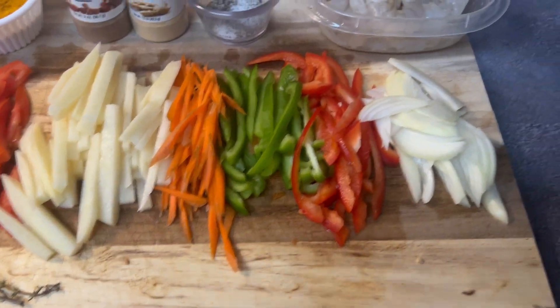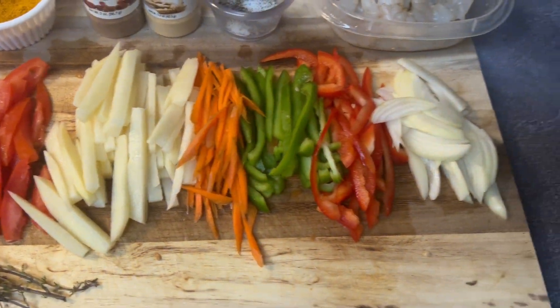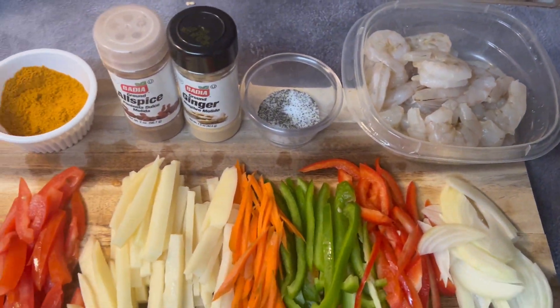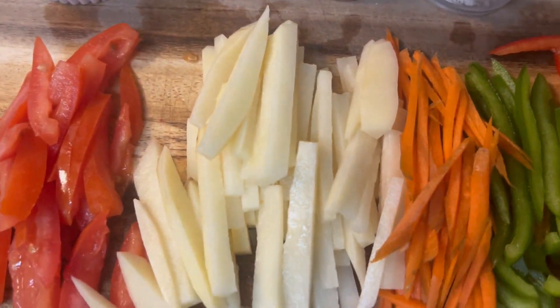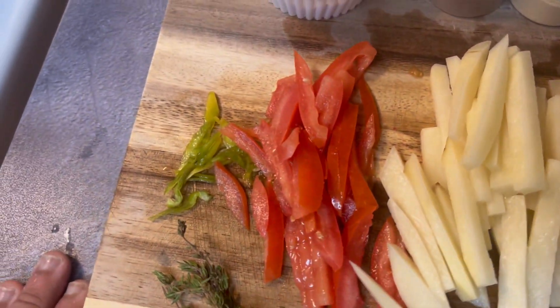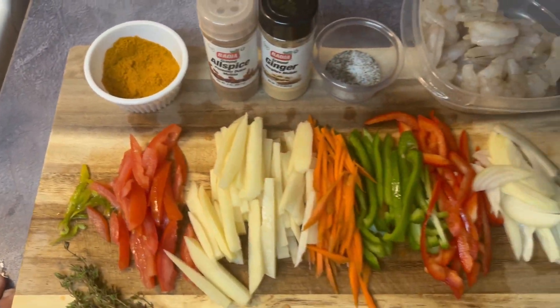I got everything cut up, and if you notice I cut them up in strips — julienne — that way they cook much quicker and have the same texture consistency: the potato, the carrot, the peppers, onion, tomatoes. Let's go ahead and season our shrimp and get cooking.